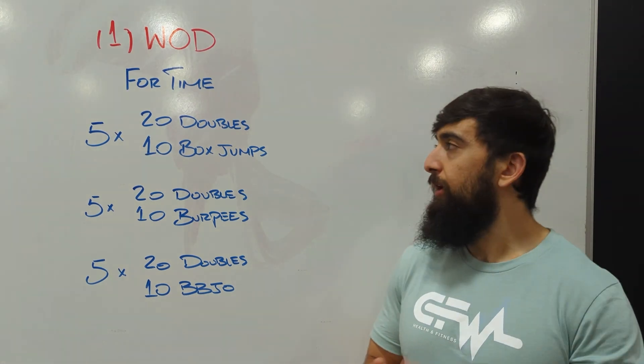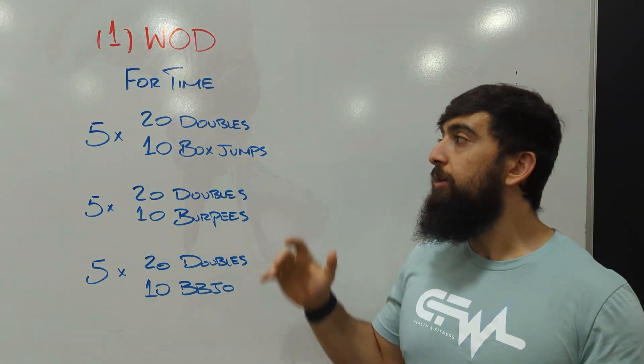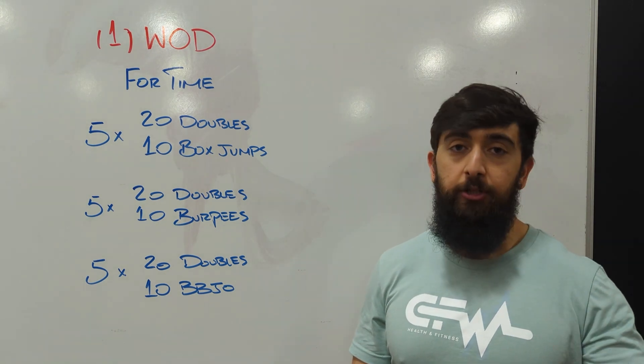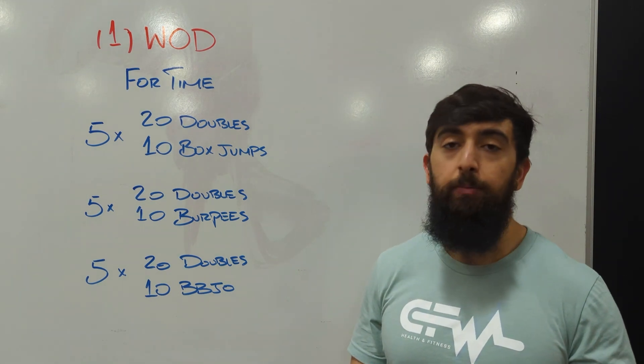Alright guys, today's Tuesday, we're going to be doing a nice little conditioning workout. We have three parts to it: the first part is five rounds of 20 double unders and 10 box jumps. Once we finish that section, we're going to go to 20 double unders and 10 burpees, and in the last round, 20 double unders and 10 burpee box jump overs.